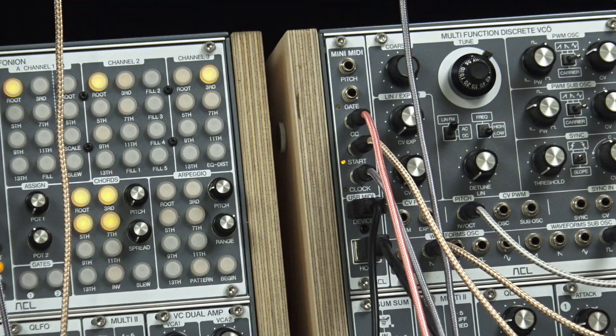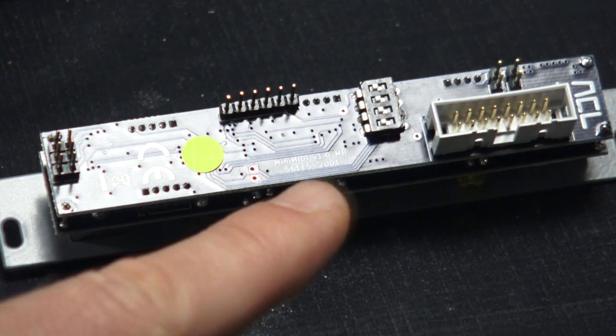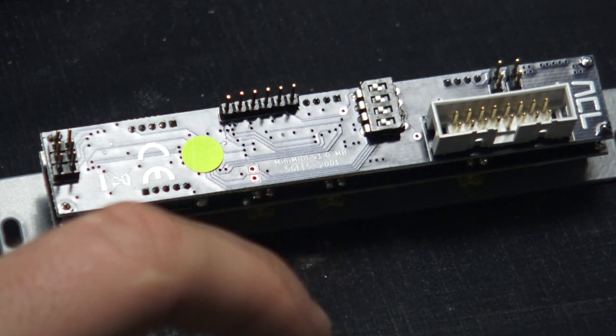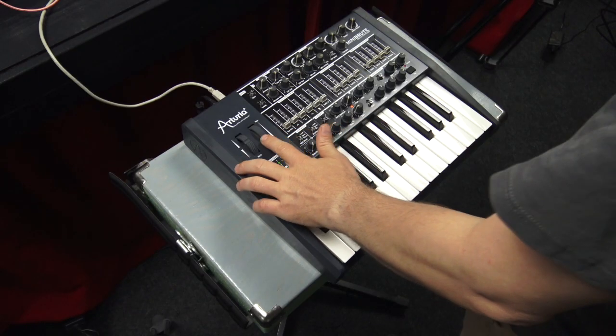Now we start with our DAW, the Metropolis sequencer via MIDI clock. Using the dip switches on the back of the mini MIDI, we defined the modwheel CC event. Easy.